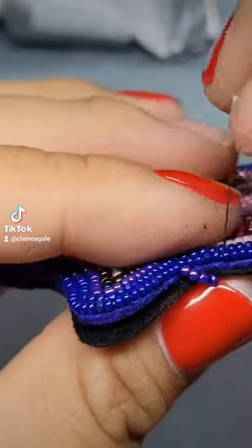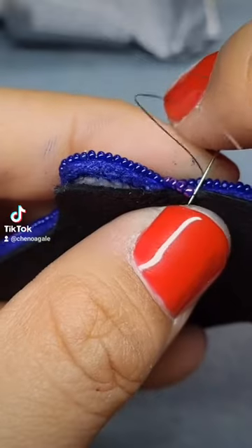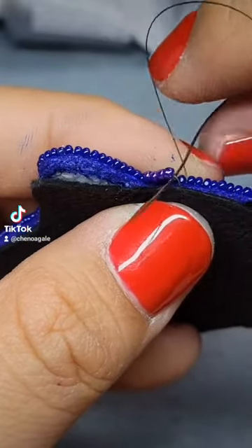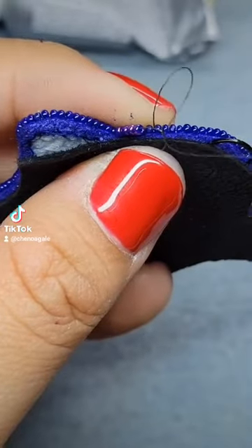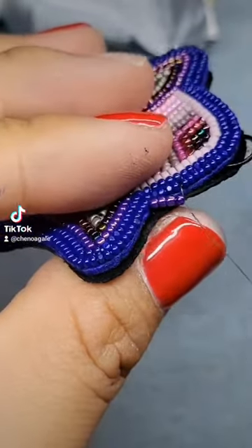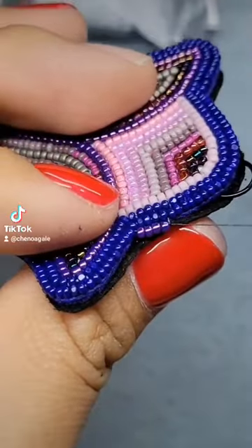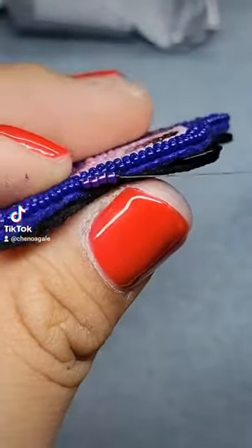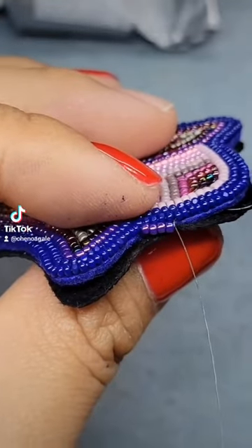Once you get your needle through, you're going to loop back through the thread. Make sure to tug. Add more beads and continue to do the rest.